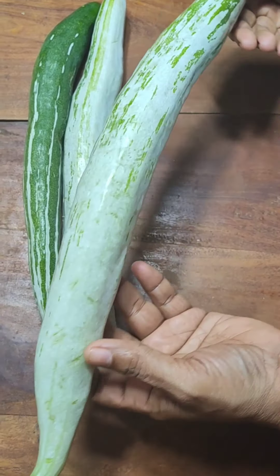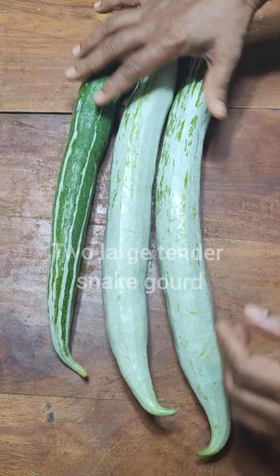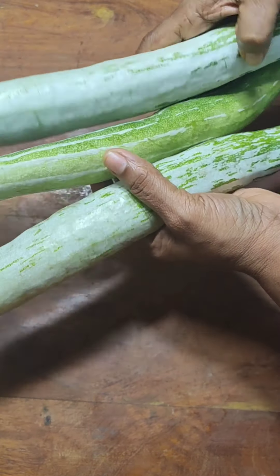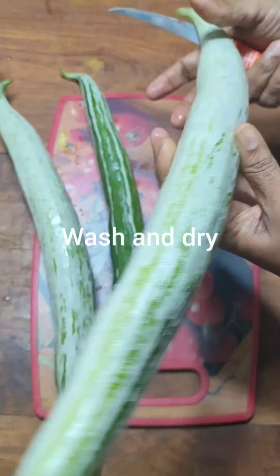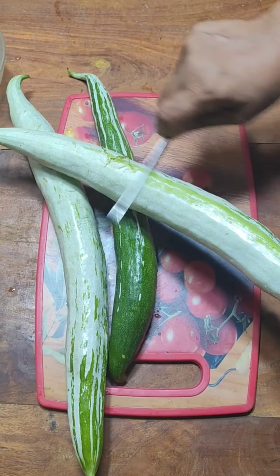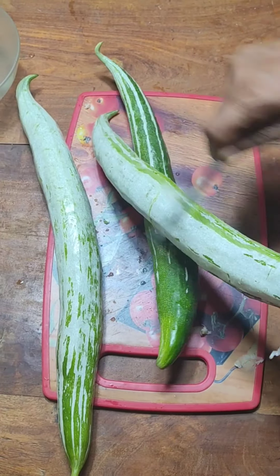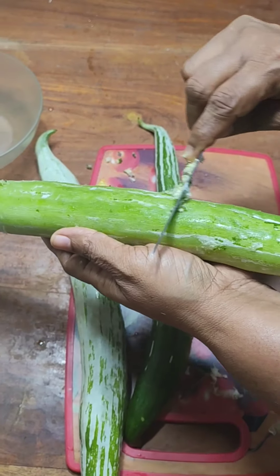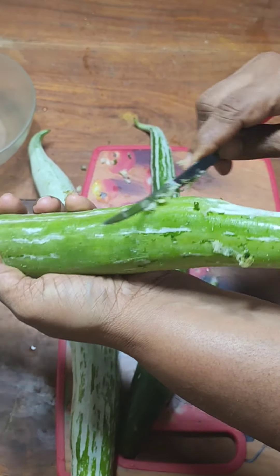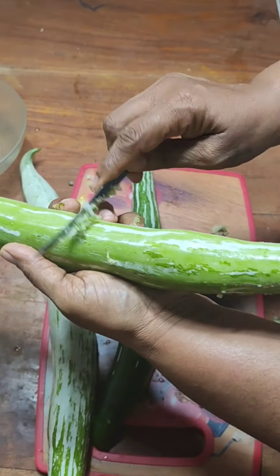I have about three snake gourds picked from the garden but I'm going to use only two of them. First, wash them and pat them dry, then just slightly scrape off the peel on the top as lightly as you can. You can see how I'm doing it — lightly scrape off the skin and then we go ahead.